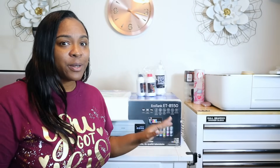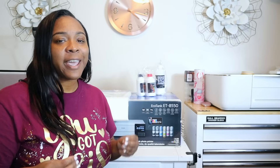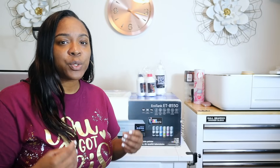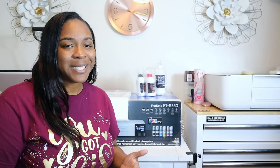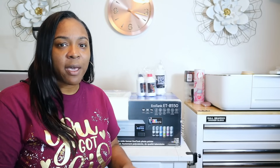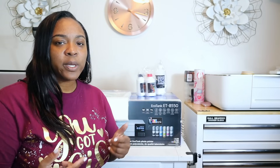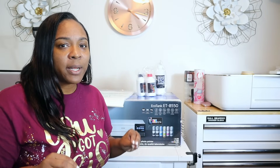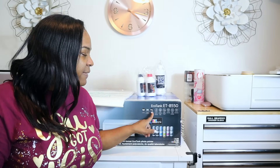Alright y'all, now we are ready to get started with opening our printer and converting it into DTF. DTF is direct to film — sometimes it's confused for direct to garment, which is DTG. That is where the ink is applied directly to the garment, directly to a shirt, shorts, jackets, whatever. This is going to be applied to film.